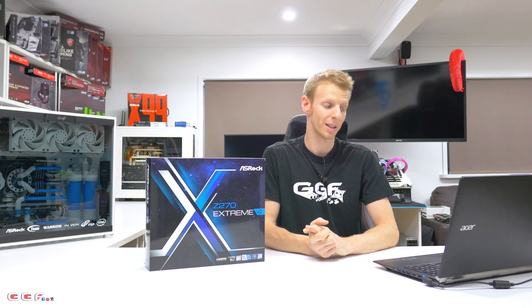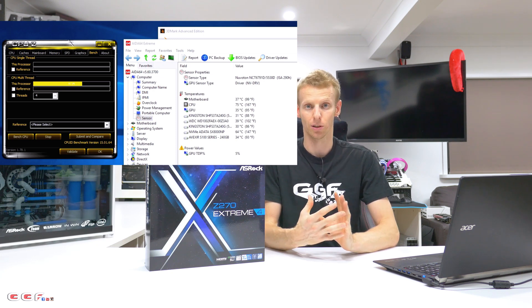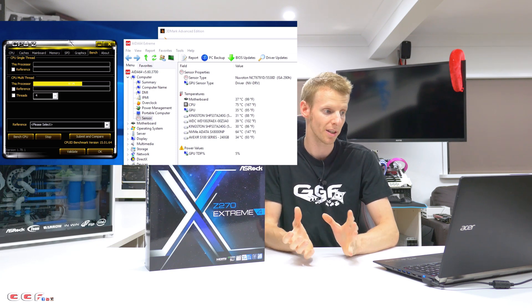The only downside was that temps were quite high. Running nearly 1.4V V-Core, the CPU was reaching up to 75 degrees under the CPU-Z stress test, with 40 degrees idle. This was on my test bench — a custom wet bench with an EK 60mm 360 RAD with the CPU and video card in the loop. Most normal setups running an all-in-one or air cooler will probably see temperatures a little bit hotter than that.